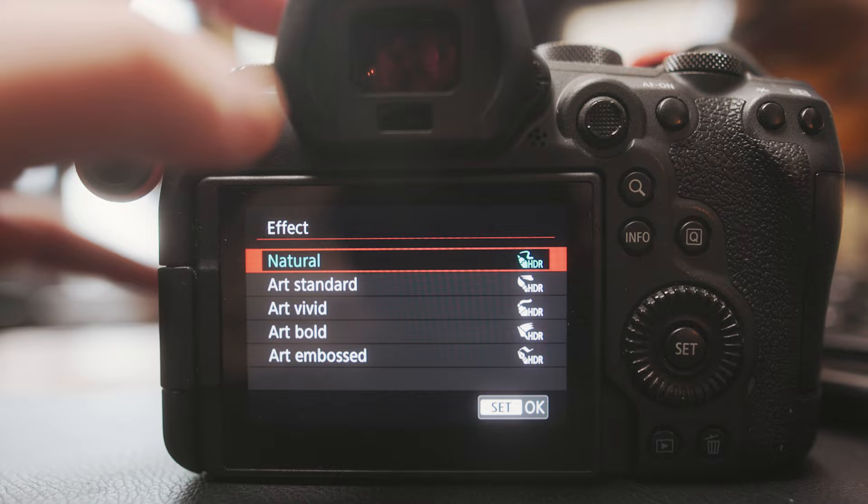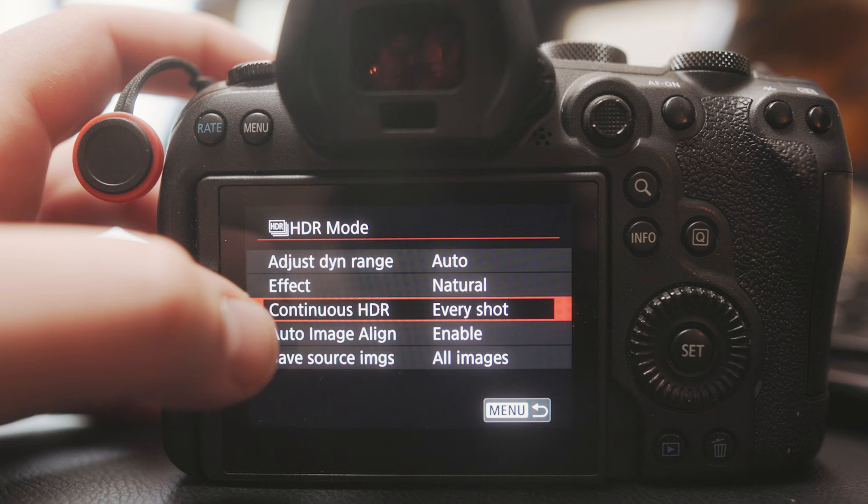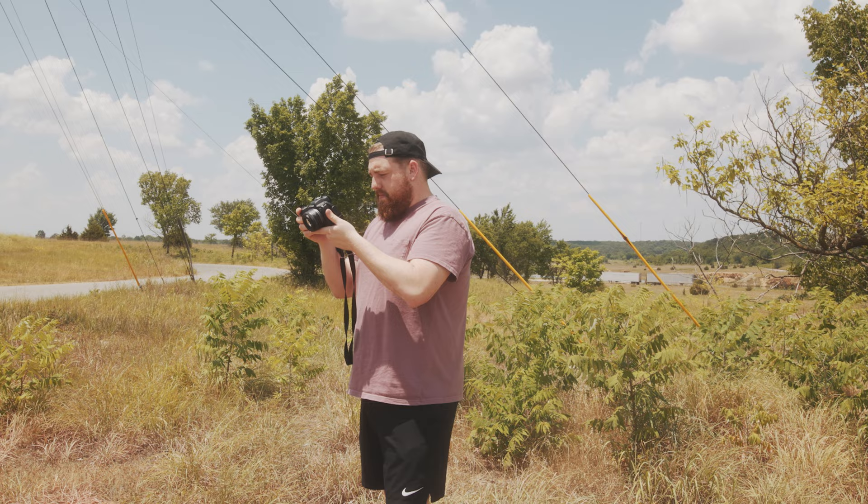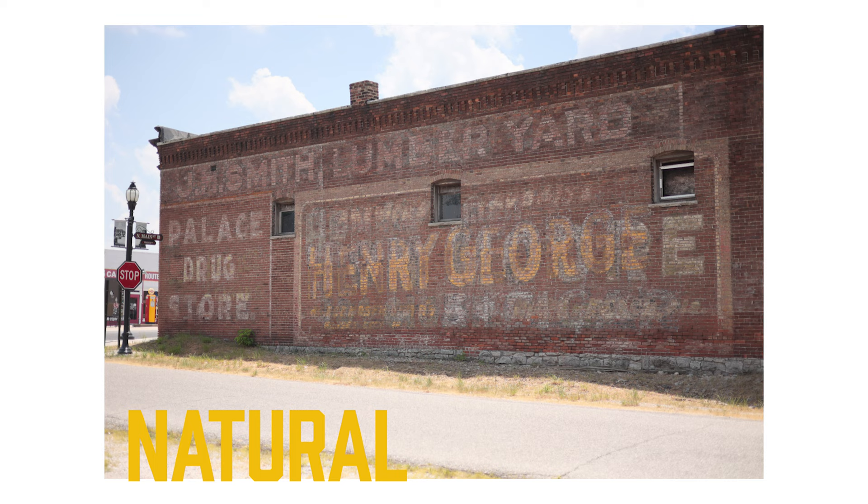You can go in there and enable it. I have a list here — you'll set dynamic range to auto, which I found to be the easiest way to use this feature. Then you have effects, which will change how the photos look after you take the series of images that will be merged into an HDR image.